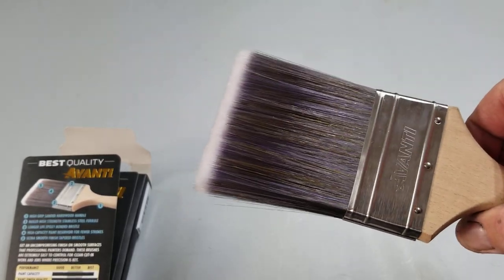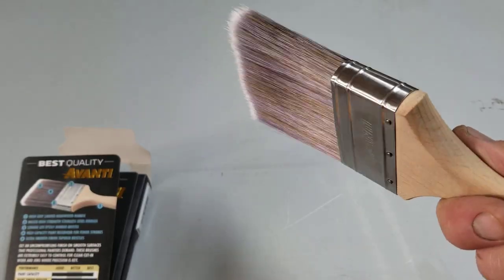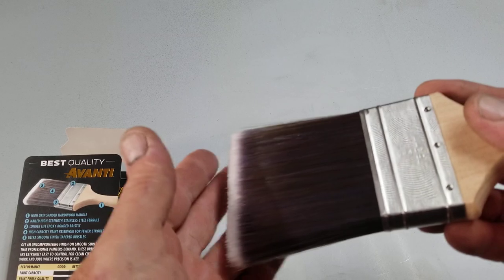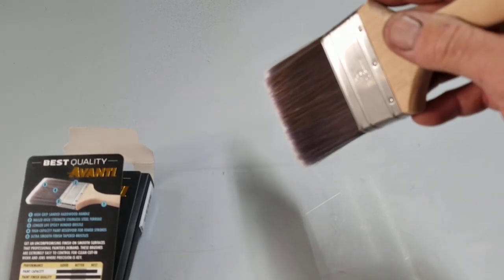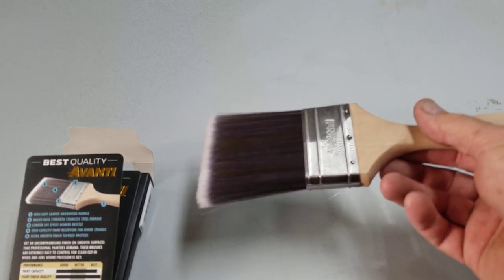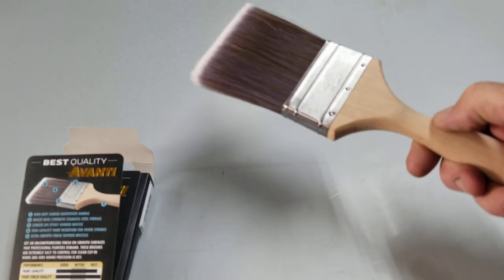Not bad though — you could probably get a paint job done with this. If you're a homeowner looking for the cheapest brush, skip Home Depot and go right to Harbor Freight and grab one of these. You're going to be able to paint stuff with this. It's pretty stiff — it is fairly stiff — and I don't know what it's like when you get it wet with paint, but it does feel like a nice spring stiffness to it.